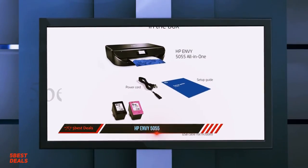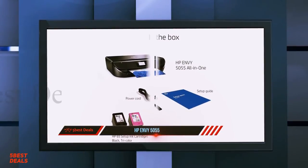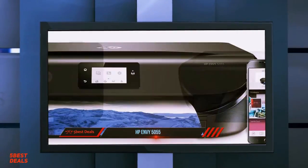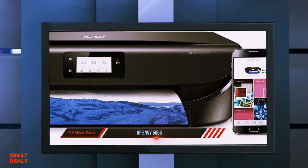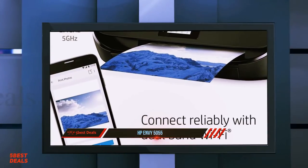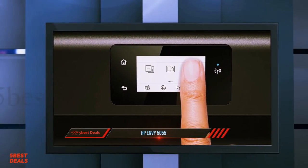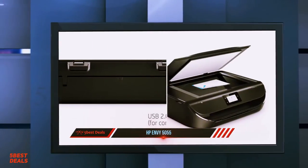The printer feels quite sturdy except for the rather flimsy output tray, and the power cord is removable making it easier to replace. Paper jams are easy to remove as you only need to access a panel by lifting the scanner bed. The HP 5055 only has a single color cartridge, and both the black and color cartridges run out quickly, so you'll need to replace them frequently. Luckily, there's a high-yield cartridge available if you print a lot, and it's eligible for HP's Instant Ink subscription service.